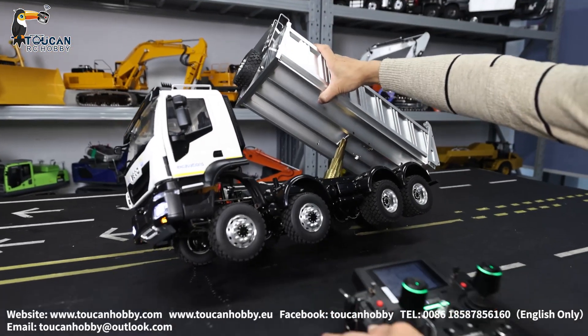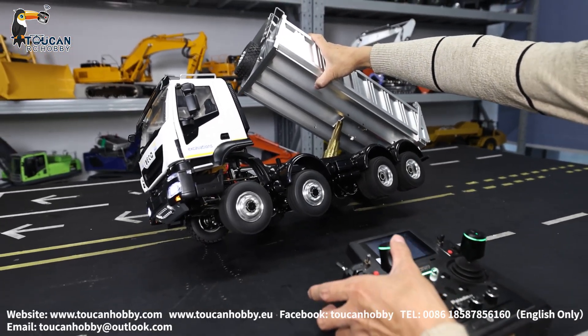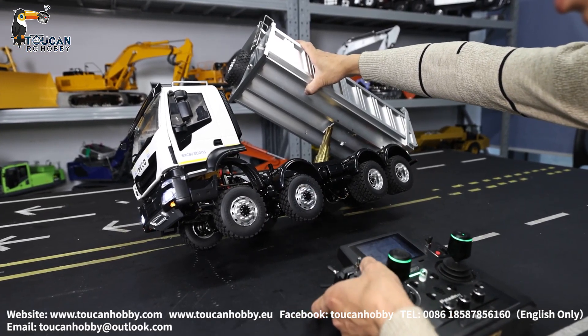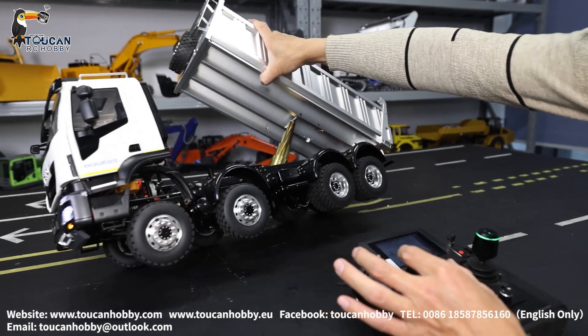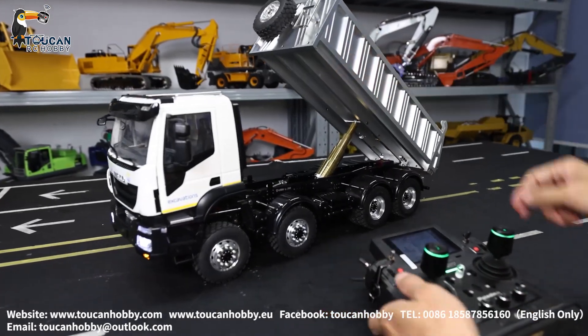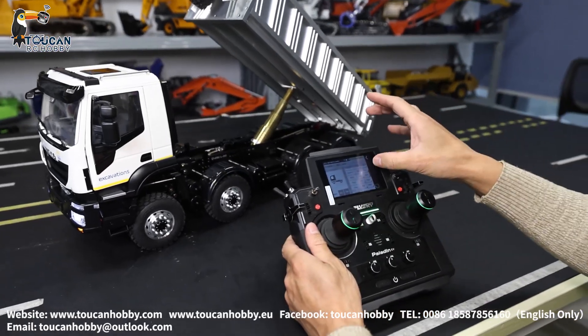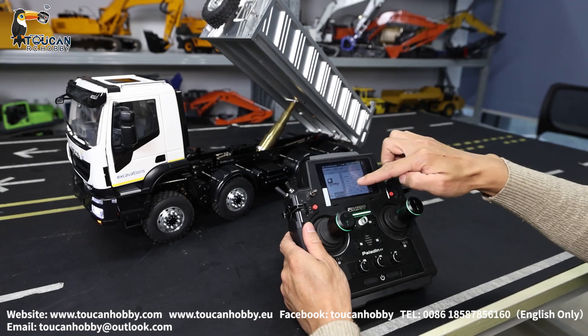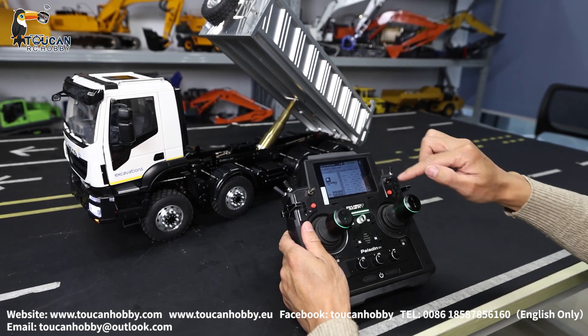The axle differential lock is now not locked. Now lock the axle lock — you will see all wheels will be turning together. That's the setting: channel 6 is the axle lock, channel 7 is the middle transfer case lock.